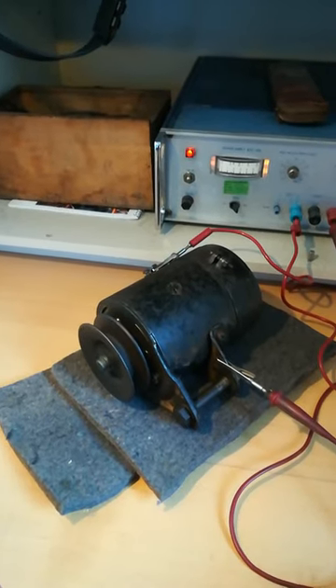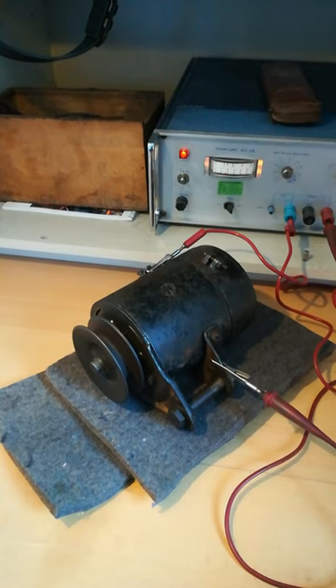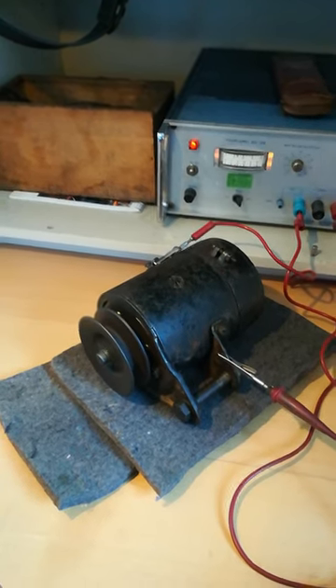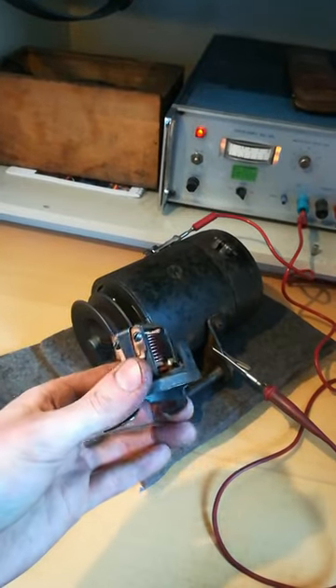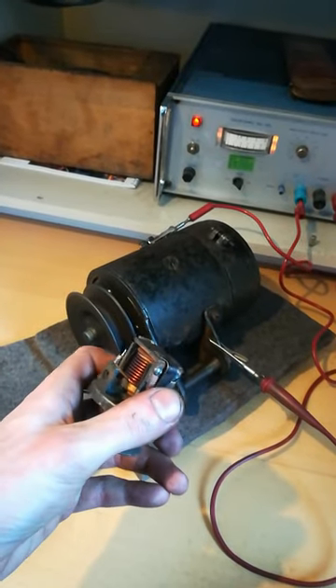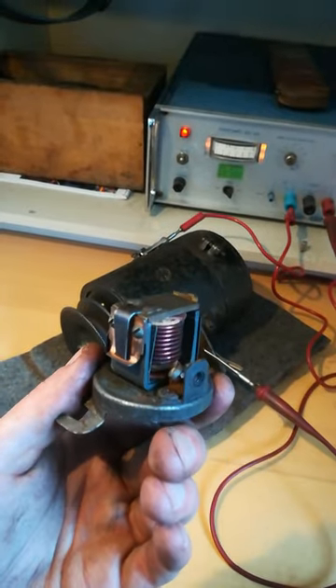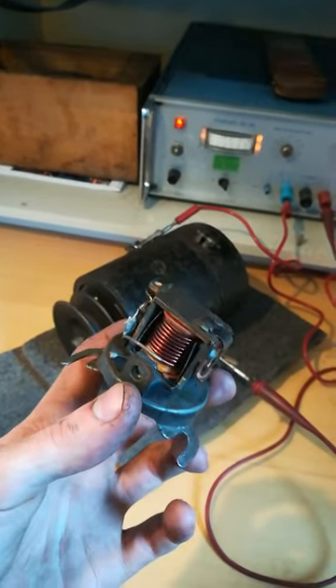I've just been fixing yet another Model A generator and I've noticed that the cutout on it was actually of the original style. So I thought I'd quickly disassemble it and show you what it looks like and how it works.